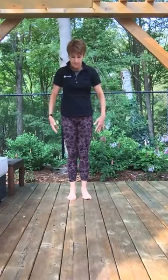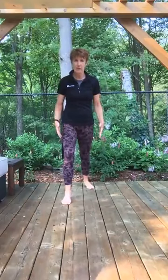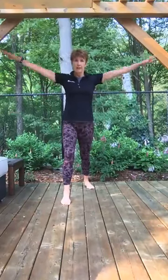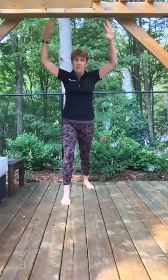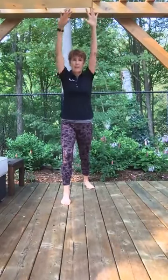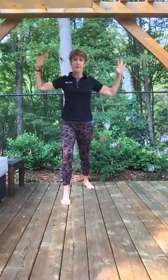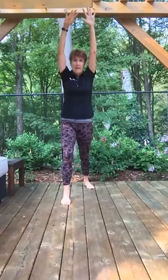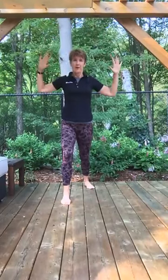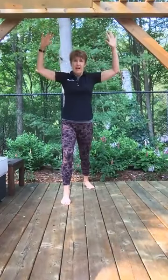And down. Take your right foot back into a calf stretch — toes are still pointing forward. Bring your arms overhead and bring your arms down in snow-angel movements. Stretching your calf, press your right heel back and down. See if you can draw your shoulders back as you do these snow-angel movements with your arms, and down.